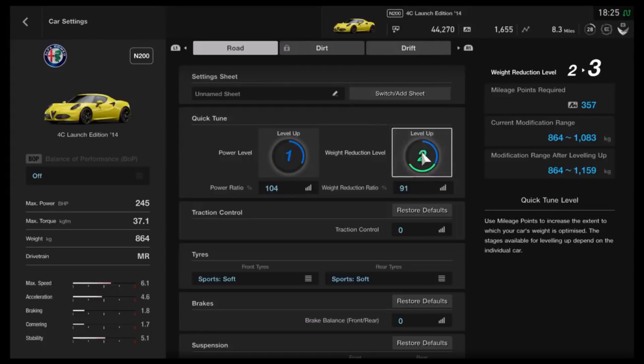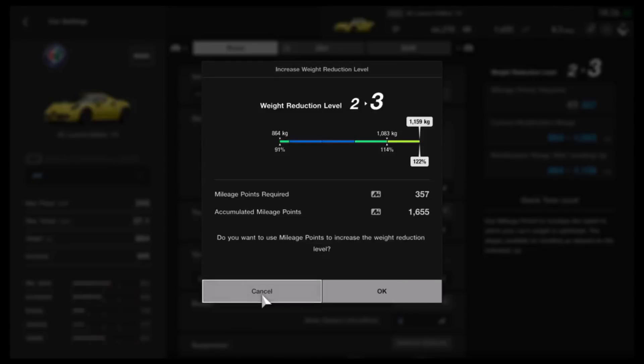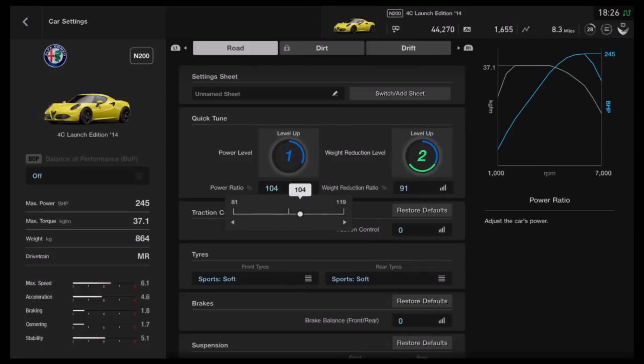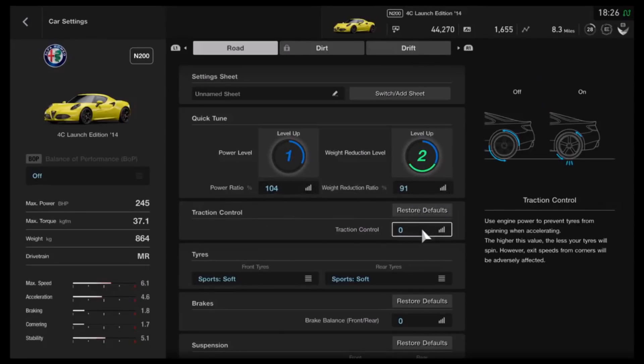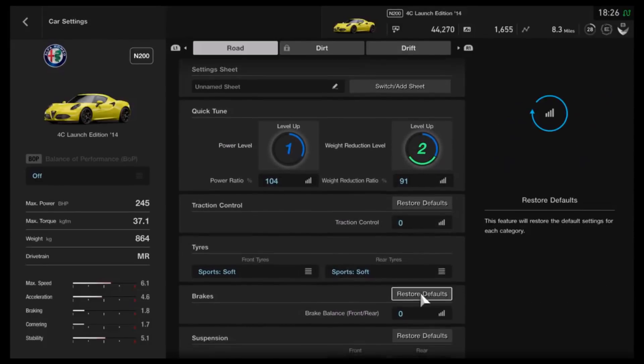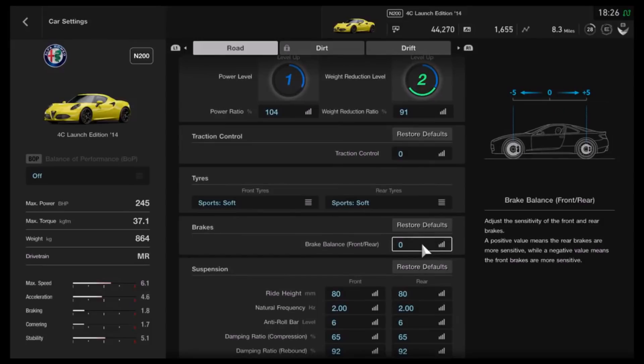As far as what you need to do for the N200 class, I'd recommend having the weight as low as possible, which is basically a level 2 tune. You could take it to level 3, but that's not necessary because that doesn't allow you to take it any lower. As far as power, you want it on 104%, which is literally right at the limit of the N200 category. I've got traction control turned off, but of course that will vary from person to person. We've got it on sport softs, and as far as brake balance, we haven't adjusted that.